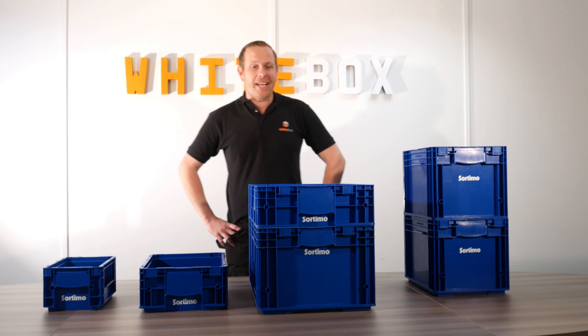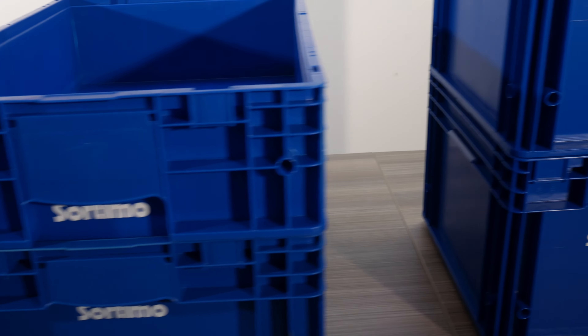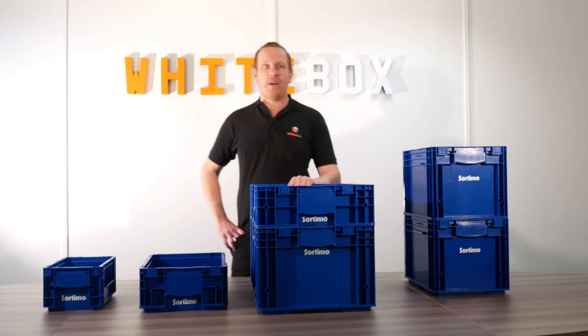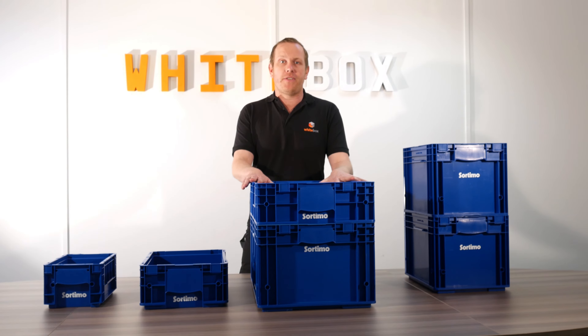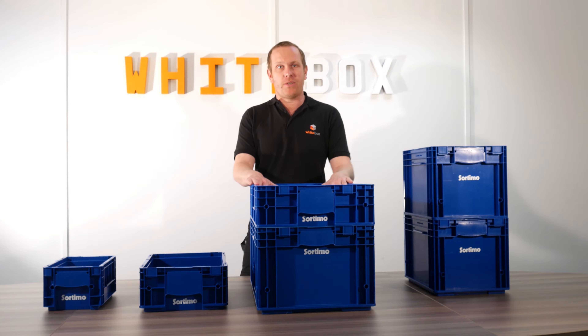Hello, I'm Mark from whiteboxuk.co.uk. In this video today we're looking at the Sortimo e-box, which you can find on our website. If you follow the links on this video you'll be able to look at all the different sizes of the e-box and the accessories that go with them.